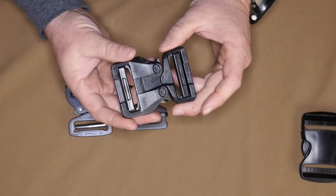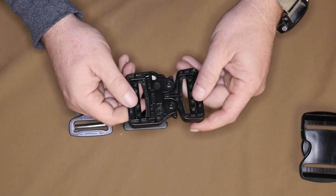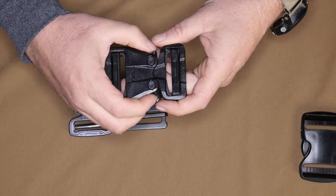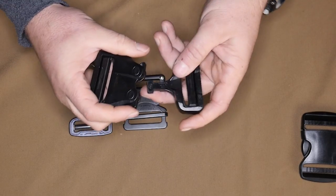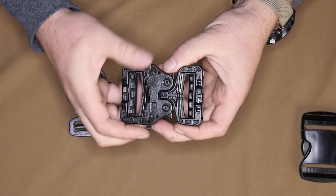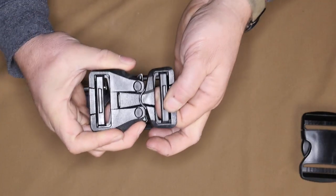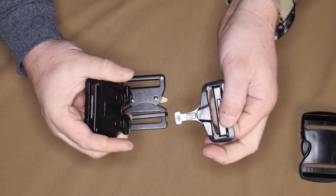Next up is the GT Cobra buckle, also made by ITW but based on an Austrian Alpine design. The great thing about this buckle is it's all polymer hardware, so there's nothing to rust — if you're in a saltwater area, this buckle is going to last basically forever. It load rates at 500 pounds, making it a pretty heavy duty piece of equipment. It has the features of a regular Cobra buckle: if you hit one ear it won't unlock — you have to hit both ears at the same time to release it.